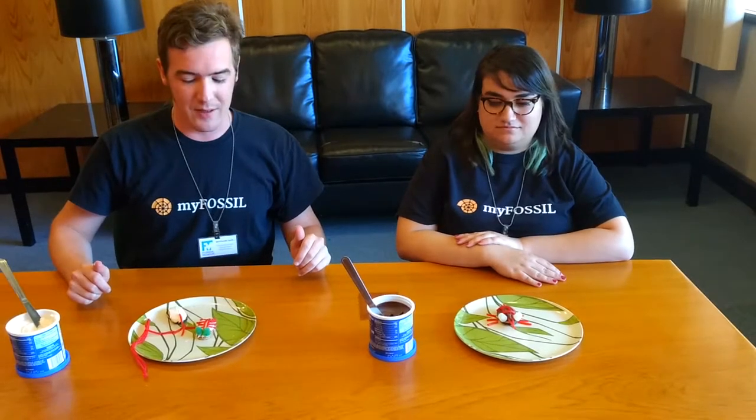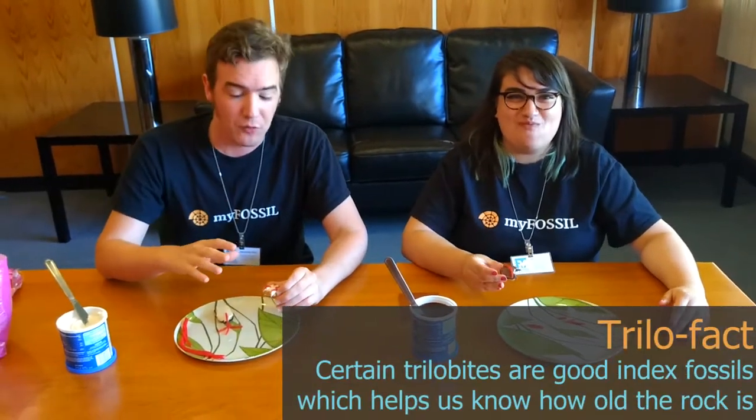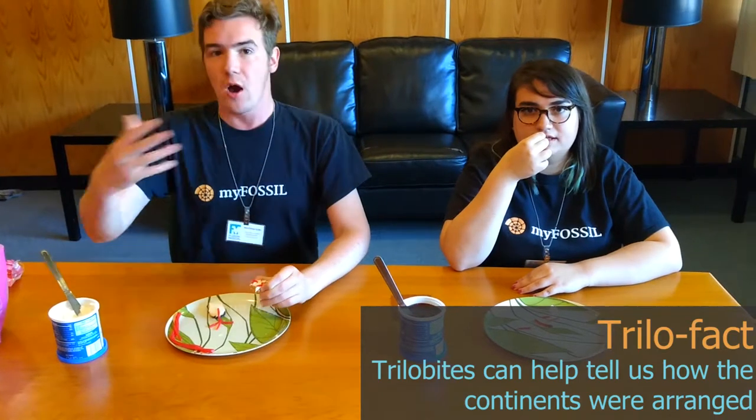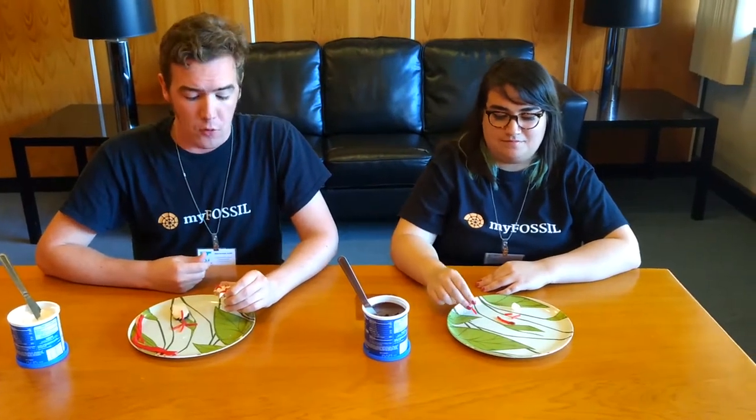Now I think it's time to eat our trilobites! Trilobites are very useful for a couple of other reasons in paleontology. One is that we can use them to help date rocks — some are very good index fossils. Another way trilobites are useful is for paleogeography, or trying to infer what the geography of the world looked like long ago. We know trilobites in Morocco and Oklahoma are very similar, so we infer that during the Devonian, about 375 million years ago, these places were probably closer to each other.